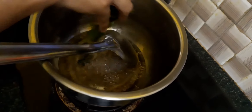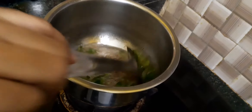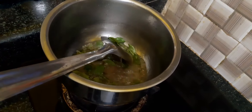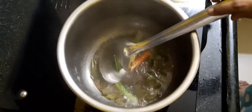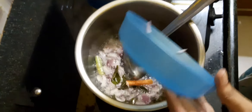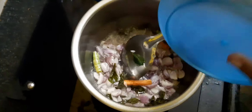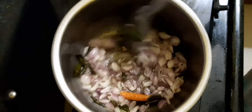Let's take a stir to the rice. The rice is ready to cook with the rice meal. Now add the acid oil.